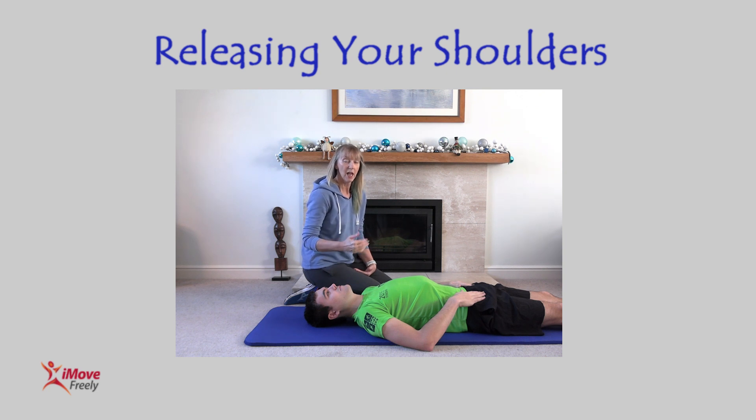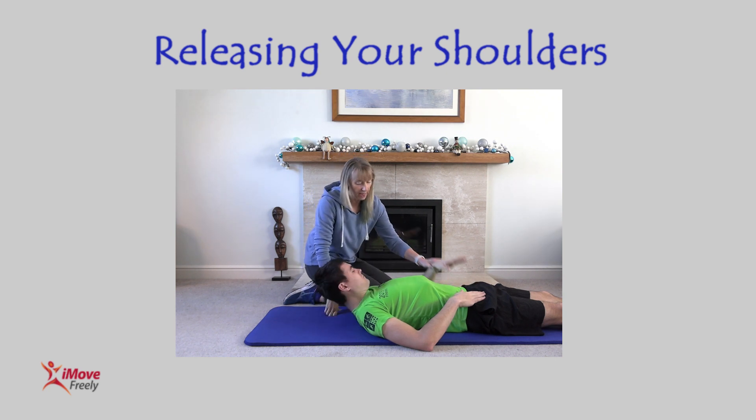This release can be done either lying down or seated. I'm going to get Chippy to show you how to do it lying down, and then we'll quickly demo how you can do this sitting at your desk — anywhere seated. What I'd like you to do is bring your hand across and get your head down.